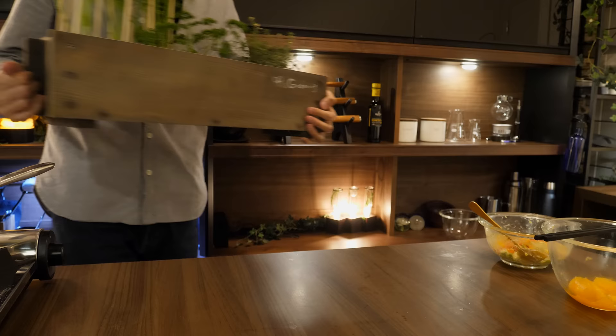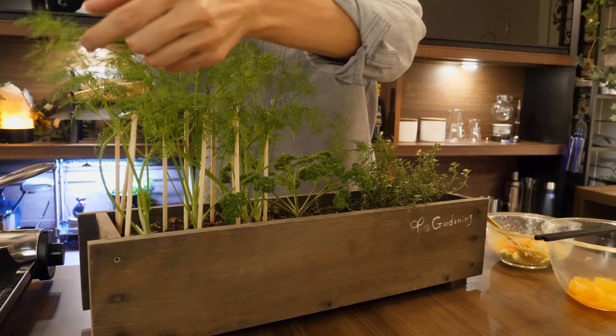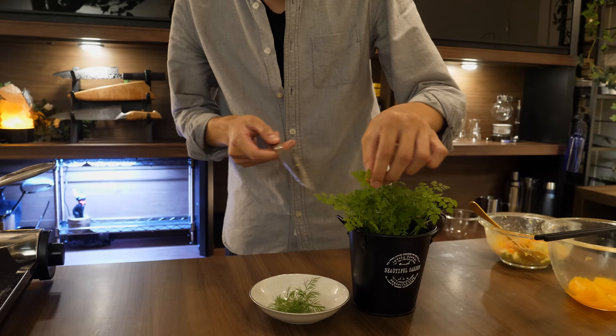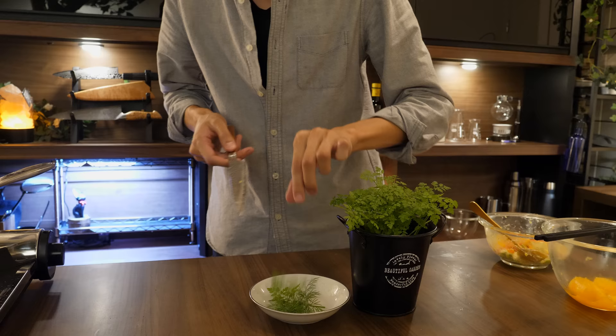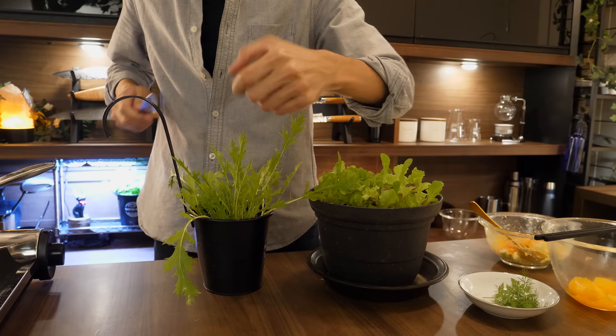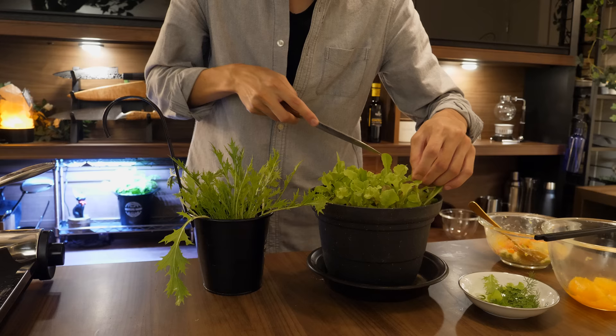Prepare any herbs. I'm going to add some orange liquor, but it's totally okay without the liquor as well.